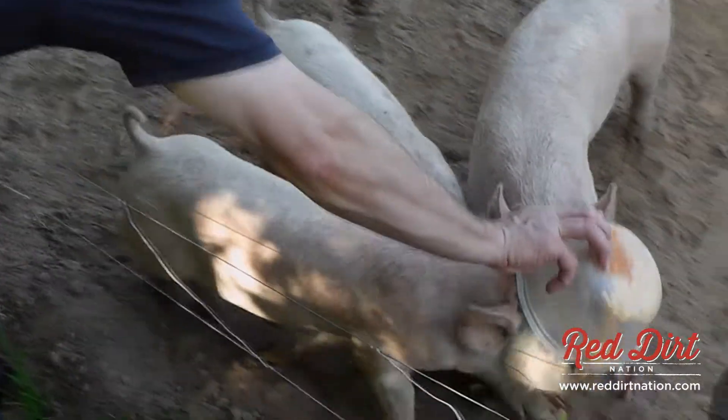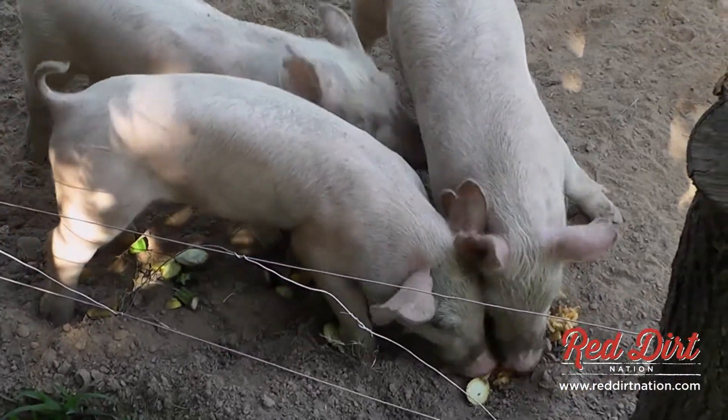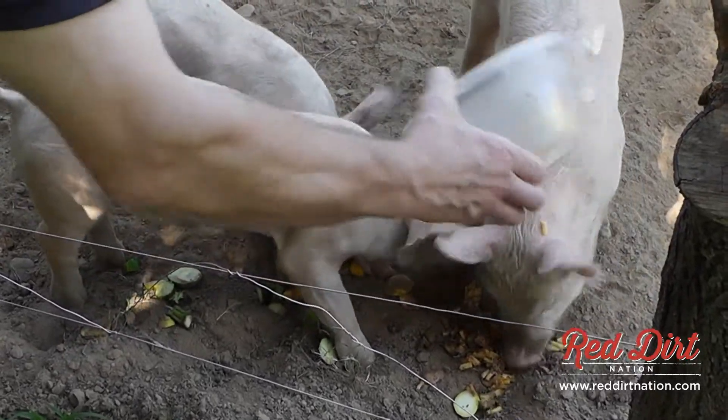You all want some dinner, little snacks? There you go, there you go, eat that up, don't eat the bowl.